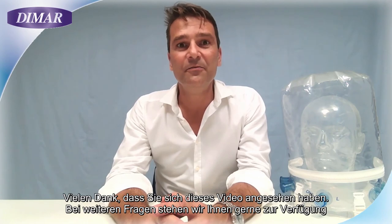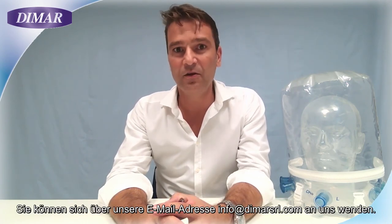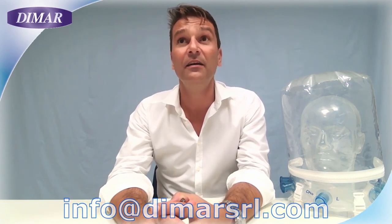Thank you for watching this video. In case of further inquiry, we are at your complete disposal. You can reach us through our email address: info@dimarsrl.com.